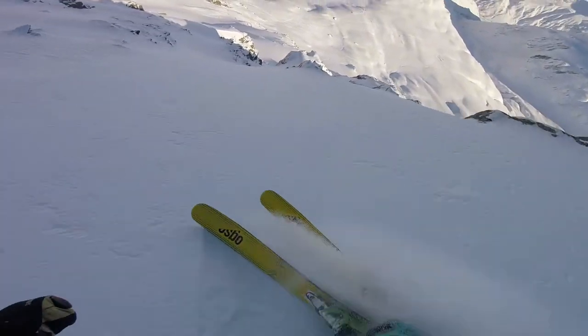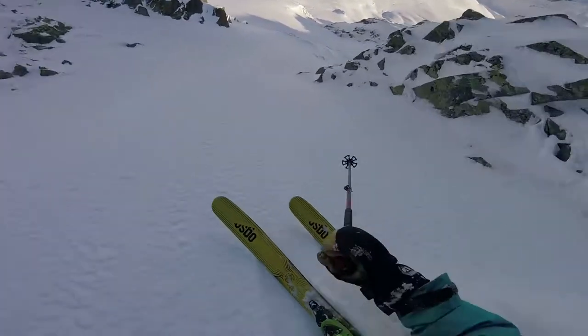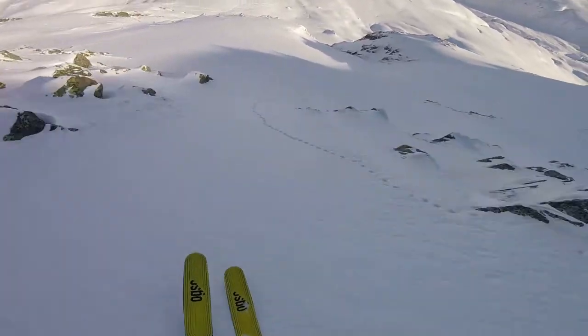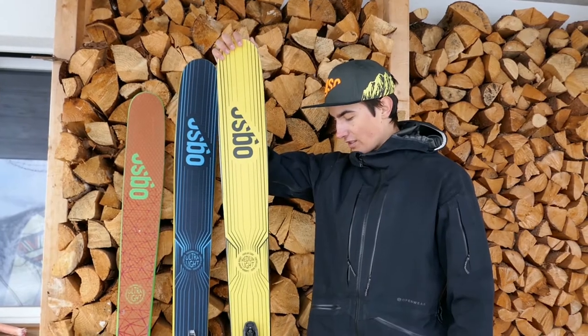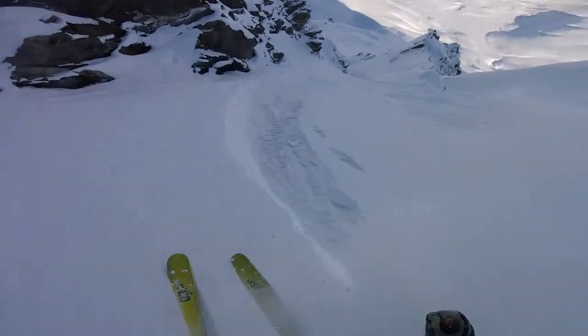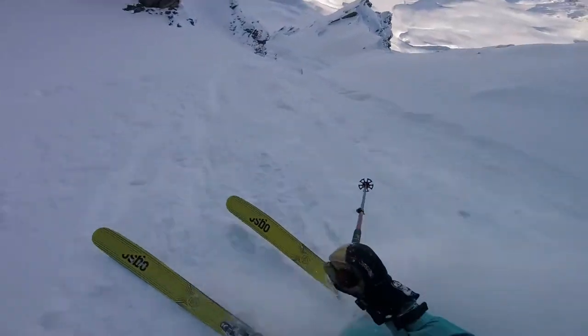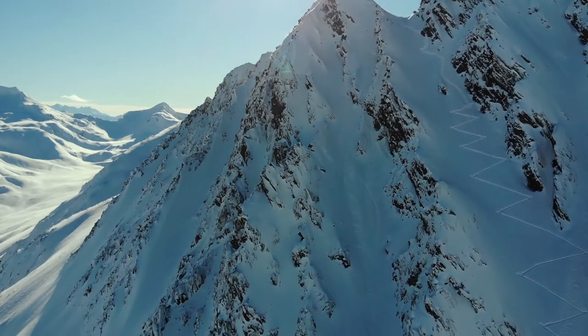The ski has a weight of 2.45 kilos in this length, so it's heavy but not the heaviest and not the lightest. This length is really good on the downhill because it's so stable, especially when the snow is hard or rough, and the ski tracks the ground really well.